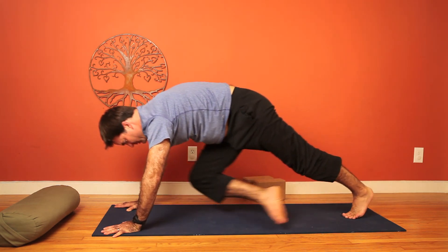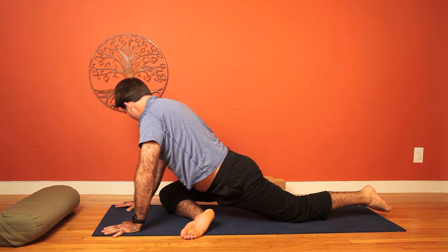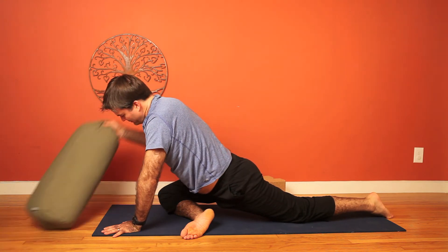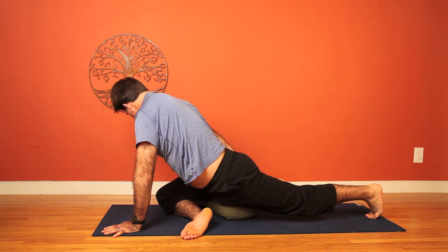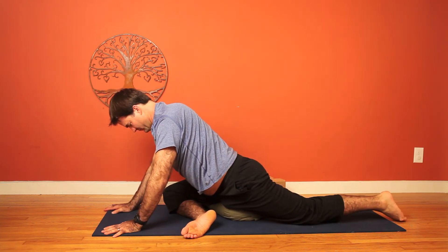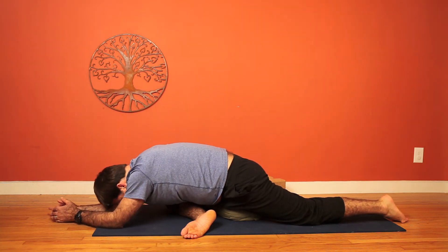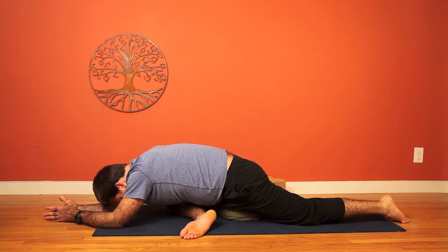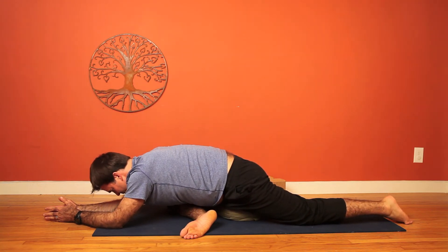Curl the toes under and begin working towards pigeon here. Right leg draws forward and you can place the right shin down on the mat, diagonal. You can use a bolster under the right hip, releasing forward onto the forearms perhaps, or staying upright — whatever feels good. You can also use another bolster or pillow under the forearms for comfort, or a block under the forehead. Find what feels good and relax. Come back to the breath and release.